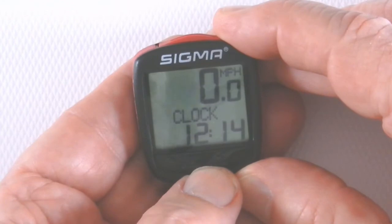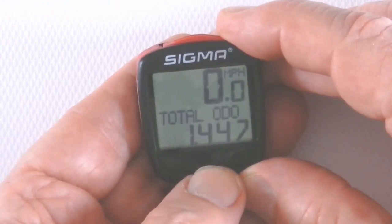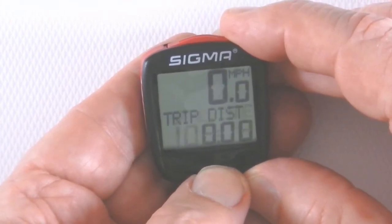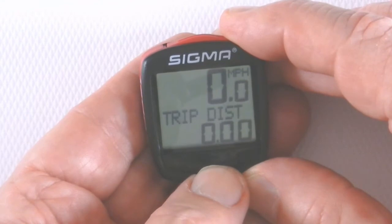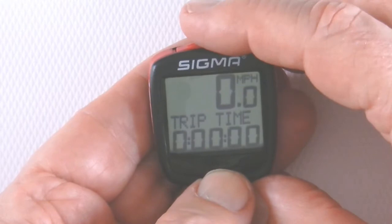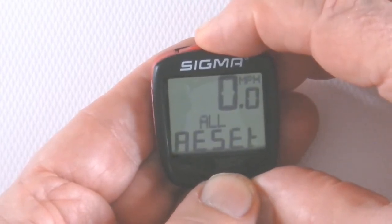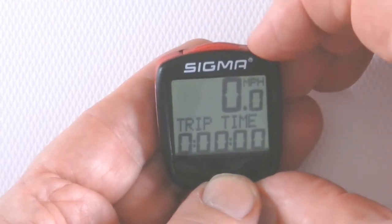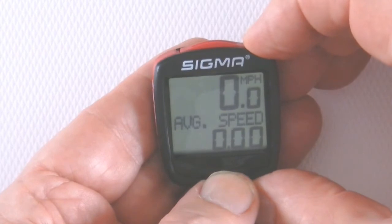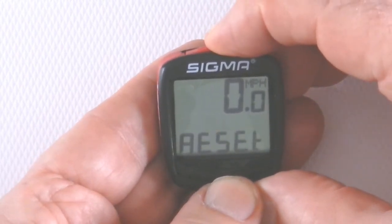There are two basic controls on the computer. There's a front button — pushing that front button will access different functions or data points that the computer records for you. If you want to erase or reset something, there's a red button on the top that you press and hold, which will clear the setting for the particular data point you're on. In this case there was a trip time and average speed — if I wanted to reset that I click and hold, you see it flashes and it resets.